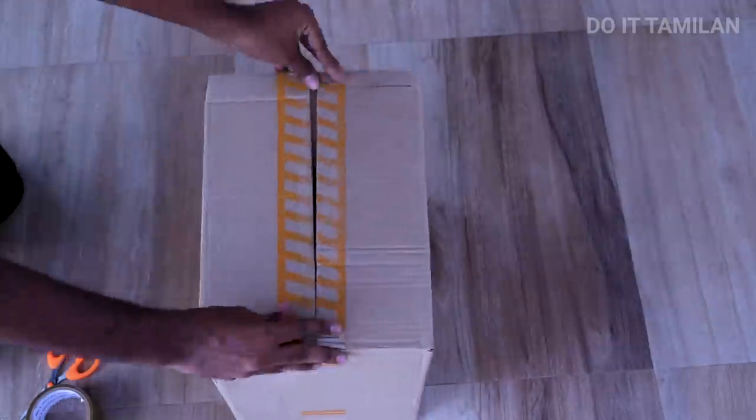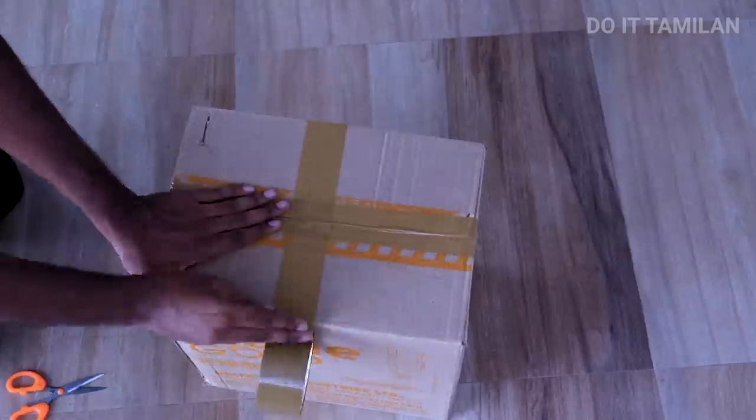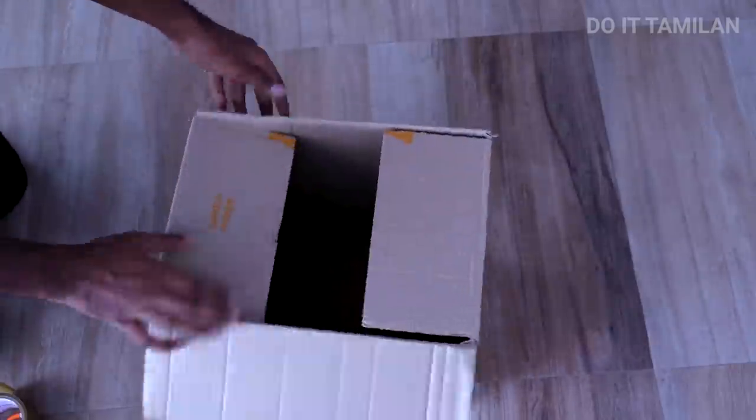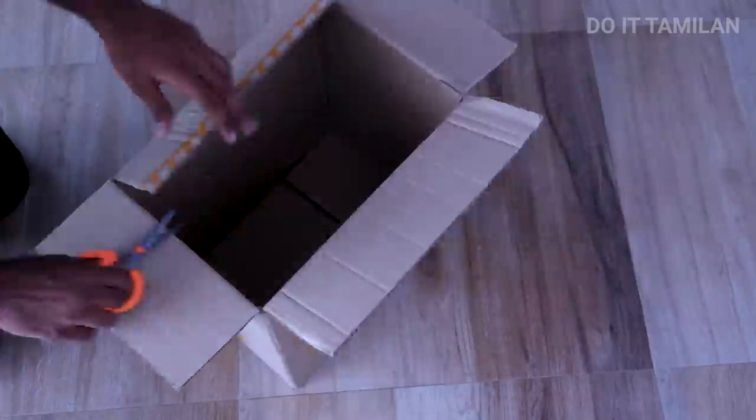Next step, we close the box with the open side. I will close it. The box is closed on the open side.